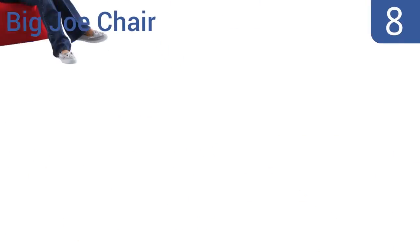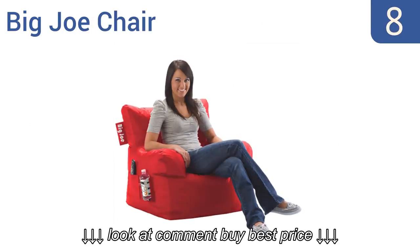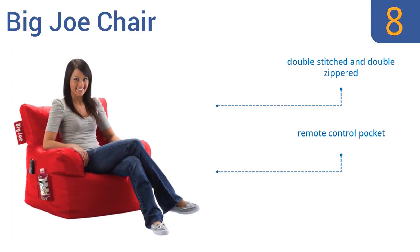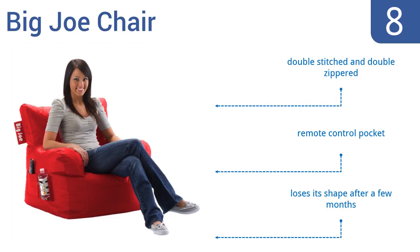Starting off our list at number 8: add the Big Joe chair to your dorm room and all your friends will come to hang out. Unlike most other amorphous blob-shaped beanbag chairs, this one comes in a comfortable chair position and it even has a handy water bottle holder on the side. It's double-stitched and double-zippered and includes a remote-control pocket.